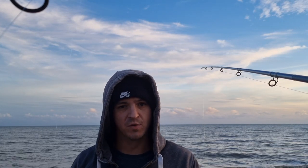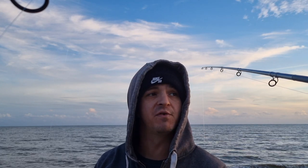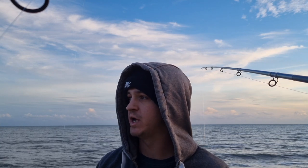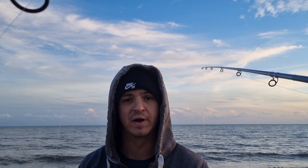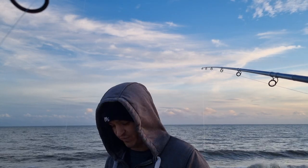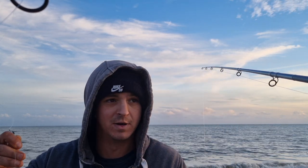Hi guys, welcome to this episode of Raw Fishing. Today we're at the Hive Ranges, which is actually a live firing range. Always check the board on the beach as you walk in and make sure they are not firing live ammunition. Enough with the safety talk — I'm pretty sure they're not going to be firing tonight, and if they are, I'll hide behind my mate Simon.